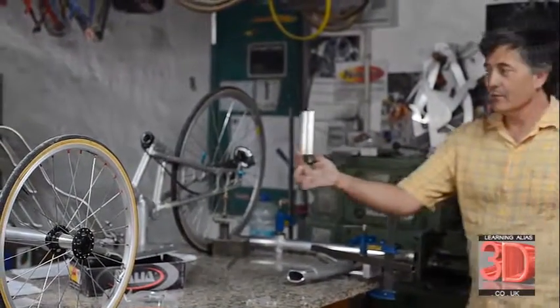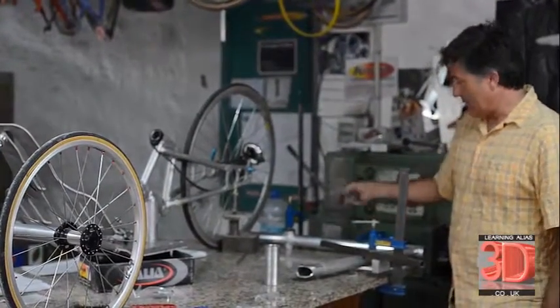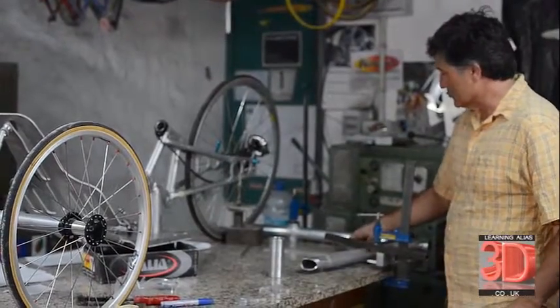And you can see that everything is made from 7001 alloy. It's very strong and very light — aircraft quality.